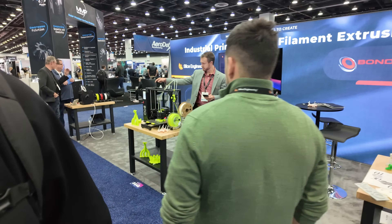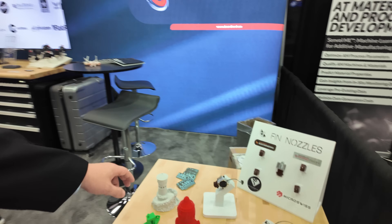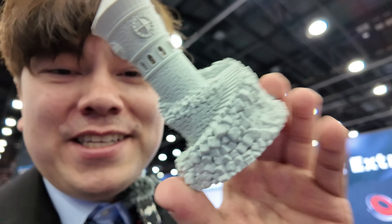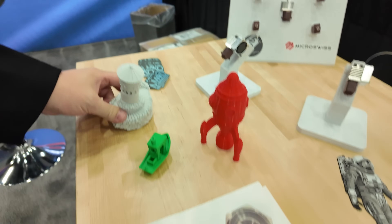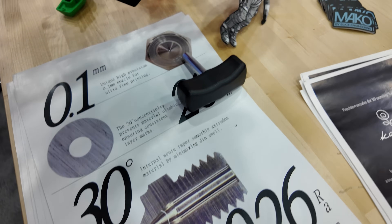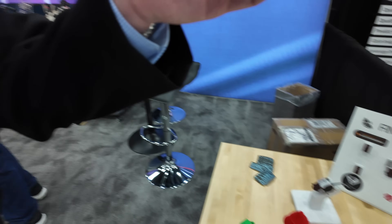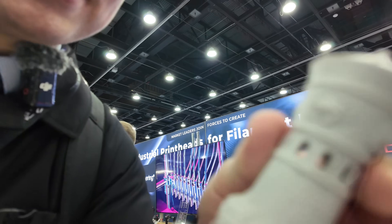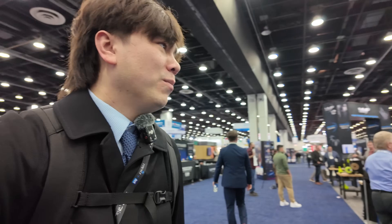BondTech is sharing a booth with Slice Engineering. One thing I saw when I visited Slice Engineering's facility down in Florida was this print — it's very interesting. It was printed with a 0.1-millimeter diameter nozzle, which is extremely fine. You can just see the level of detail you can get here — it's incredible. This looks like an SLA print, like a resin-based printing technology, because I can't see the layer lines on this thing. It looks like a computer graphic. It probably takes forever to print and it's probably a little finicky because that small nozzle diameter means it'll clog more easily. But if you can manage the complexity, you can get some excellent prints.